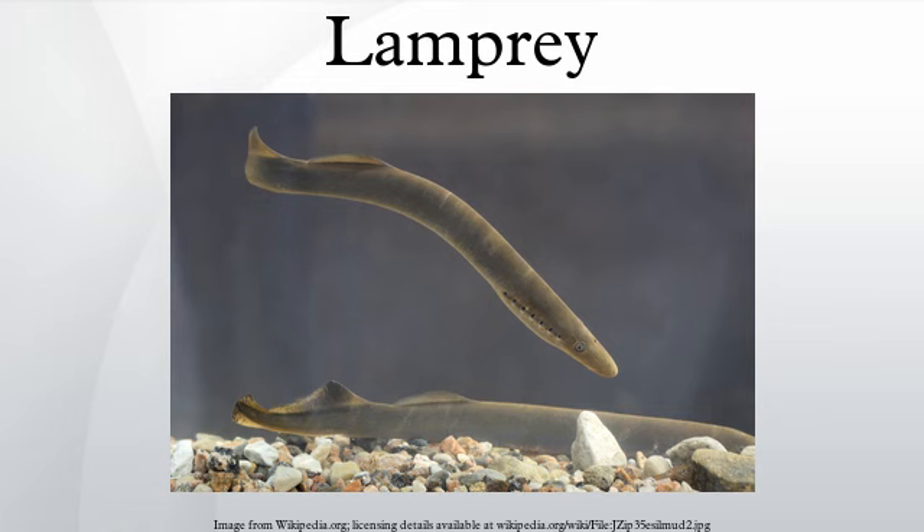The lamprey has been extensively studied because its relatively simple brain is thought in many respects to reflect the brain structure of early vertebrate ancestors. Beginning in the 1970s, Sten Grillner and his colleagues at the Karolinska Institute in Stockholm have used the lamprey as a model system to work out the fundamental principles of motor control in vertebrates, starting in the spinal cord and working toward the brain.